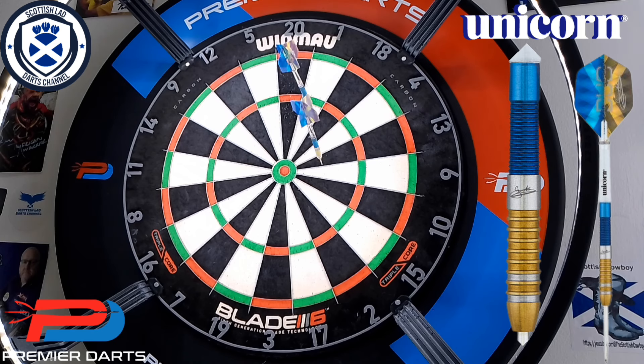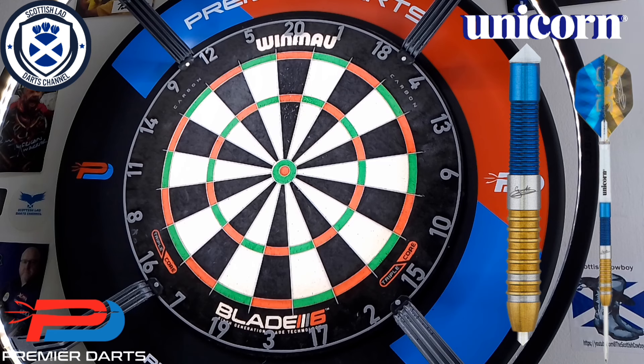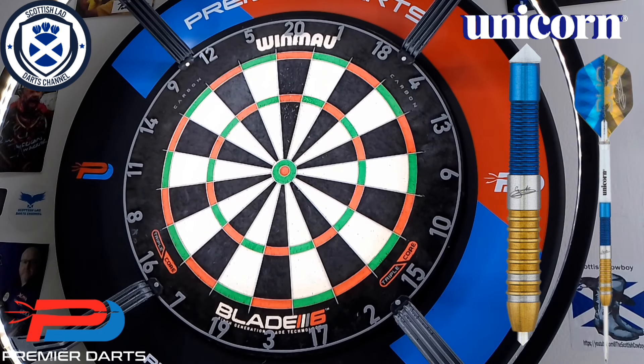Personally, the grip on them isn't for me — it's just not aggressive enough. The balance, as much as they feel good, they are kind of slightly front-weighted in my opinion. The volute points stick on the board really, really well — no bounce-outs at all. The stem is a touch too long for me — I'd definitely change those out if you like a shorter stem.